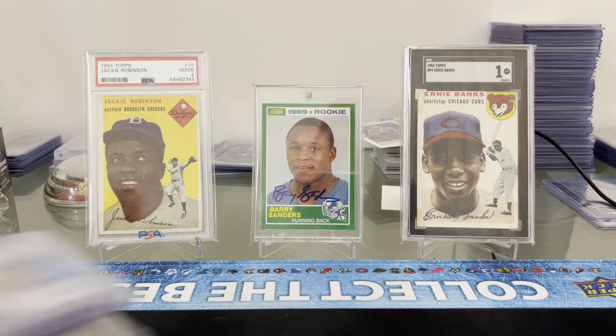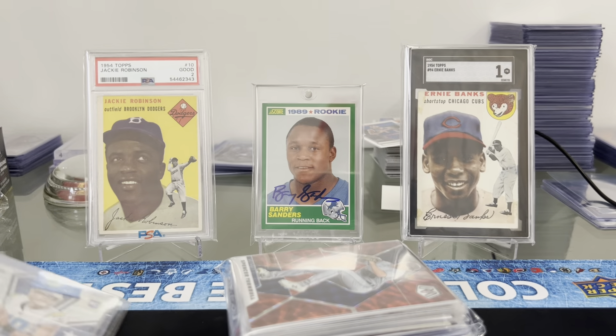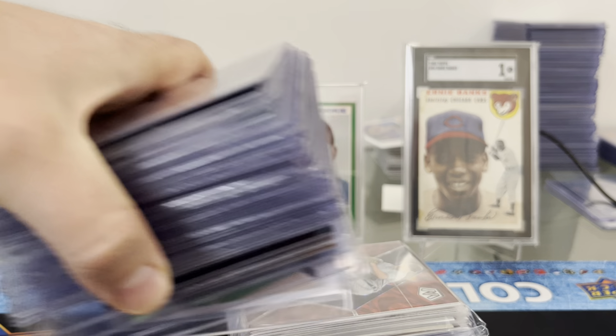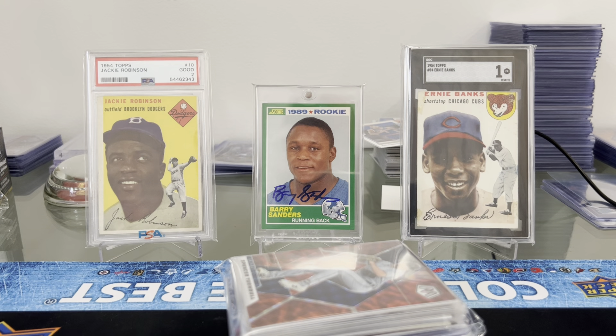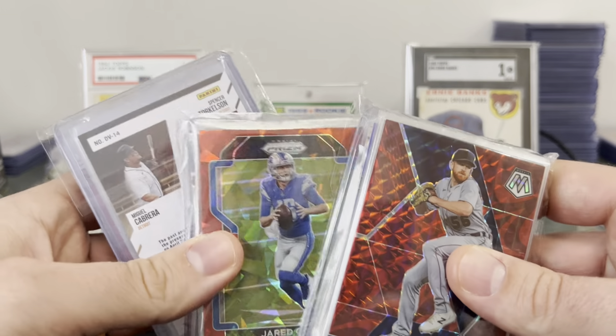My boy Berkey Burke sent me a little mail package today. He's got some cards that he's sending off to PSA through me. So we'll probably get through those in another video when I do — I'll do a little preview for the submission. I've got a whole stack set aside of stuff I'm thinking about grading, so we'll do that at a different time.